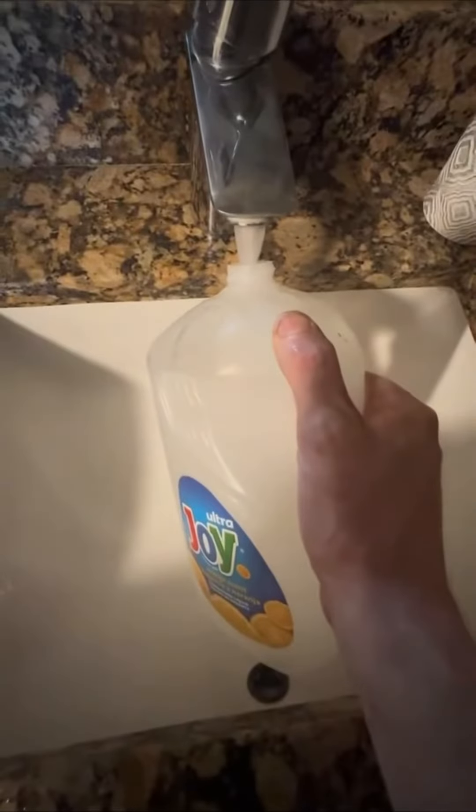Soap everything out, wash it out. I know this is going to be a problem — so we flush out the drain and get all that gunk out, which was super clogged up.